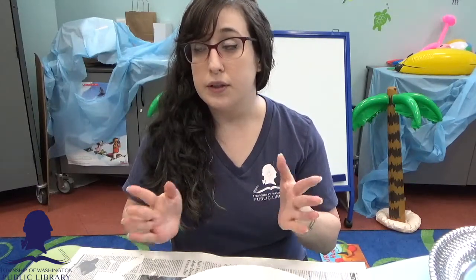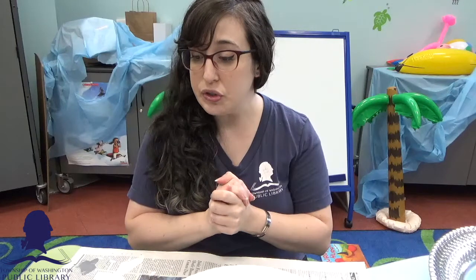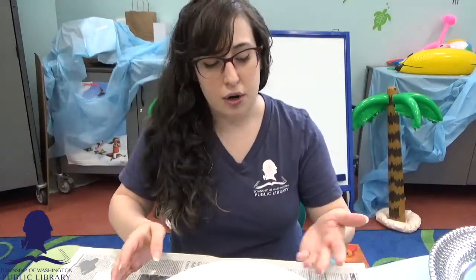This is really great because chalkboard paint is actually quite expensive for a little jar. We are using regular paint — latex or acrylic work really well — and we're using plaster of Paris, so it's a lot cheaper than chalkboard paint and a lot more readily available. The plaster of Paris for a gigantic tub was only a couple of bucks, and paint you can find just about anywhere.